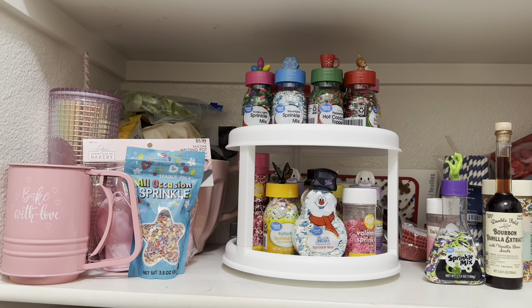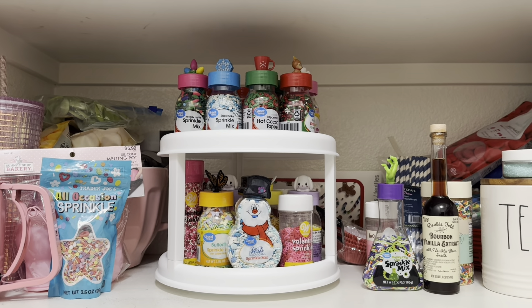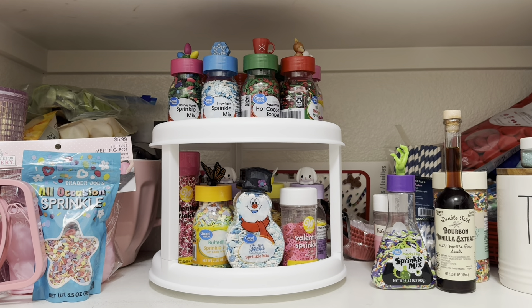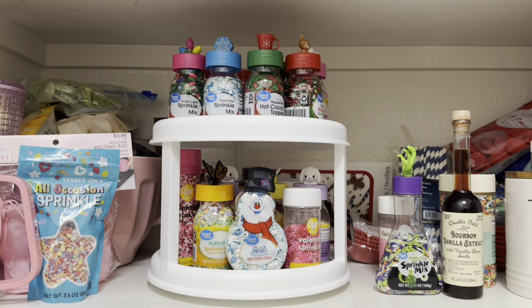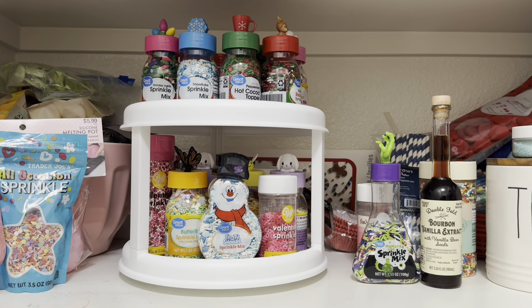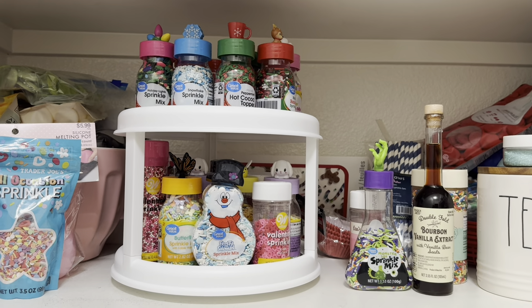Hey guys, welcome to another video with Aqua Fayvani — that is me. I wanted to show you guys this adorable little turntable that I bought on Amazon. I basically bought it for my sprinkles because I needed something to put my stuff on. I got the inspiration from Tish Time — she has turntables and different things inside of her pantry, and she has an amazing sprinkle drawer, which is next level.